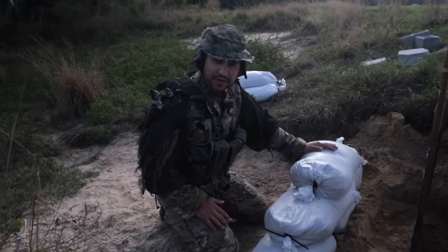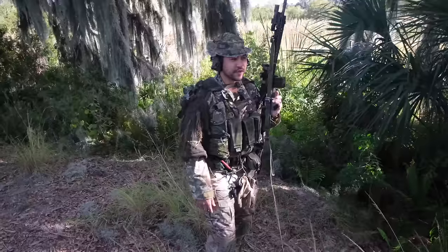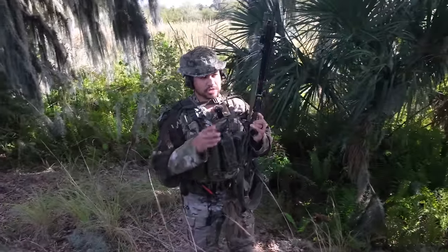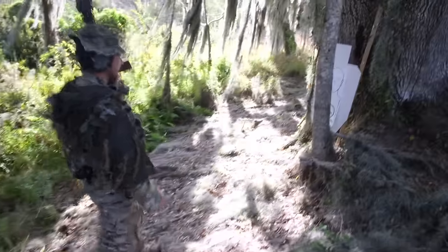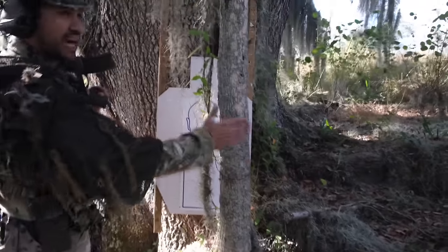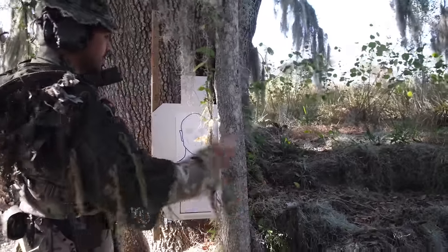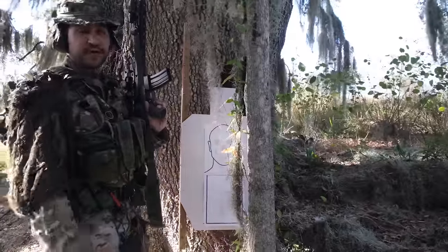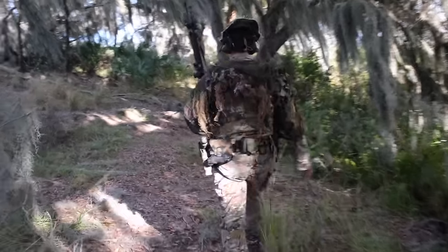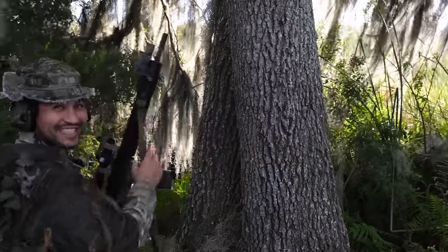We'll go with the tree next. We brought a measuring tape to measure different circumferences — start off with a small tree and work up to bigger ones before it actually stops rounds. We've got Jimmy hiding behind a ridiculously small tree. You want to stack as much cover as you can between you and whoever's shooting at you. We'll shoot from about 15 yards with 55 grain, five rounds. Yeah, he's already dead — two shots in and he just fell over.